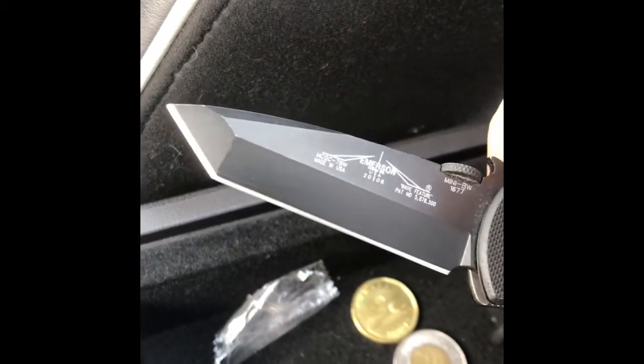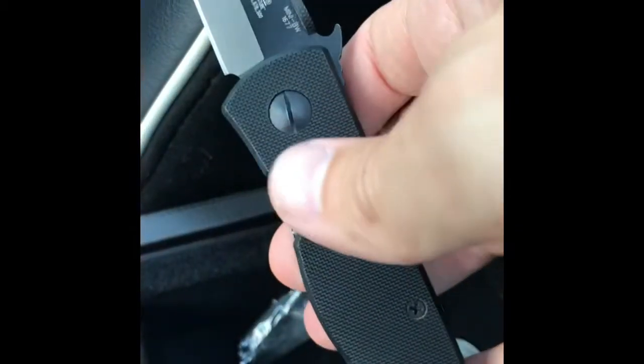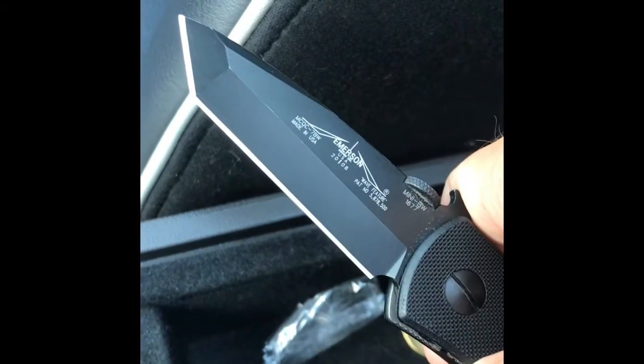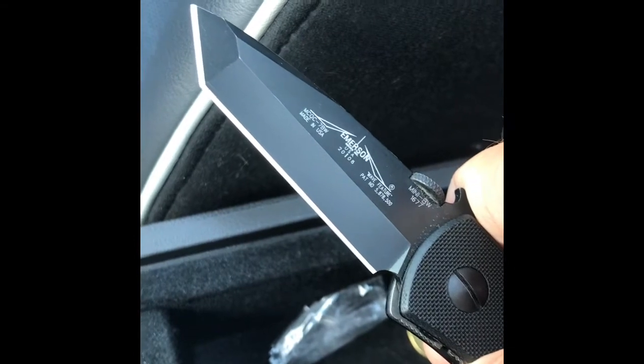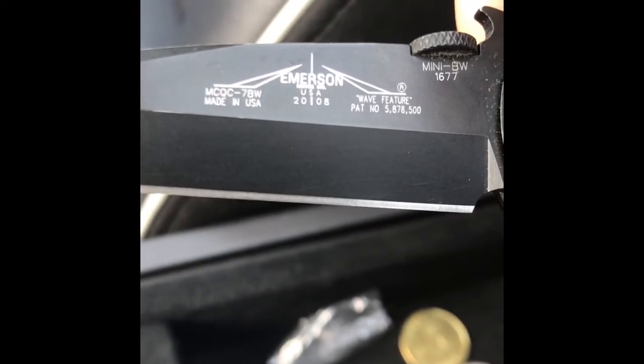There's the blade. There's a bigger version of this that Emerson makes with a larger blade, same size handle. This is the more legal carry size, I guess — an option for those places with some blade restrictions. But a pretty cool knife. Got this guy in around 2008. Nice little knife.